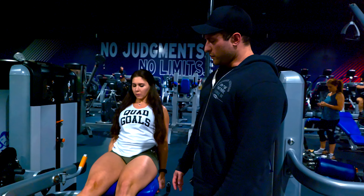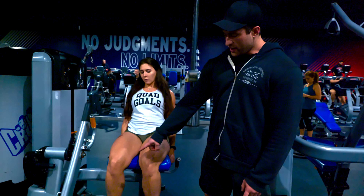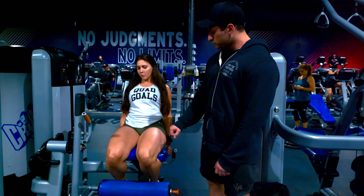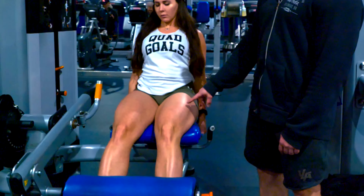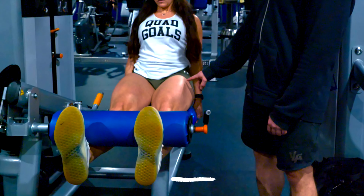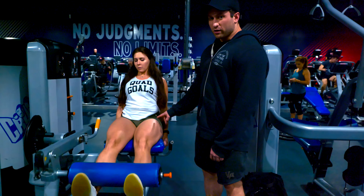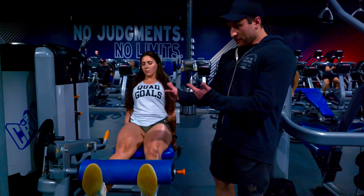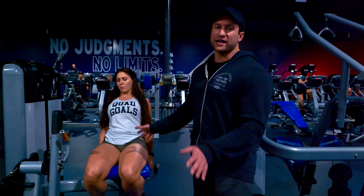One thing that Caroline does really well is her feet constantly stay in alignment — they don't move, don't go up, don't go down. They stay locked in. She's also activating the quads well — it goes from lengthened to contracted. But where a lot of people go wrong is they don't contract it all the way into the hip. If she flexes all the way up, that's the full contraction. She wasn't doing that until I touched her there, and then she lifted straight up because she was able to create that mind-muscle connection to get the entire quad activated.